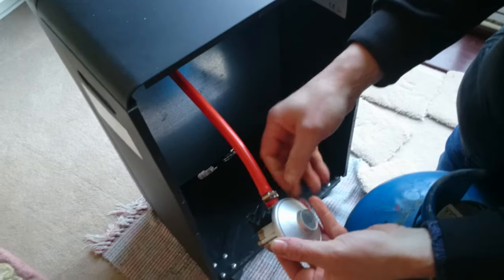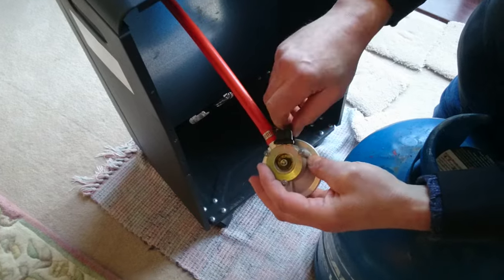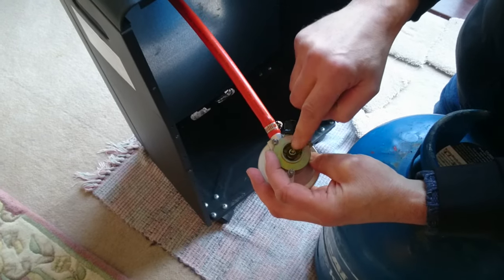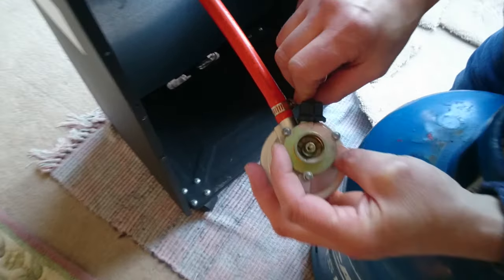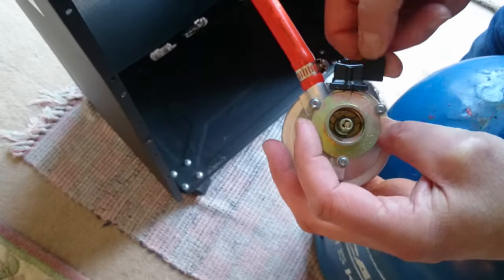That's where the gas is - your valve. Everything's got to make sure that this here is tight, okay, because that lets the gas in and out. You'll see this valve here releases the pressure. That switches it off, turns it on.